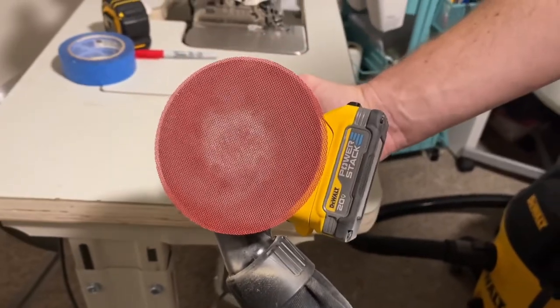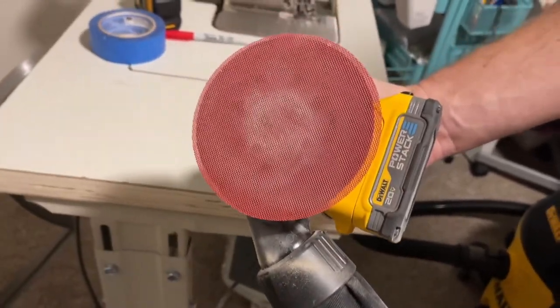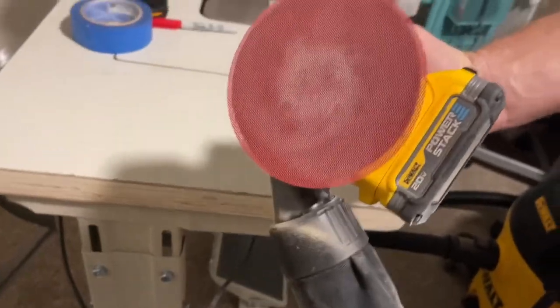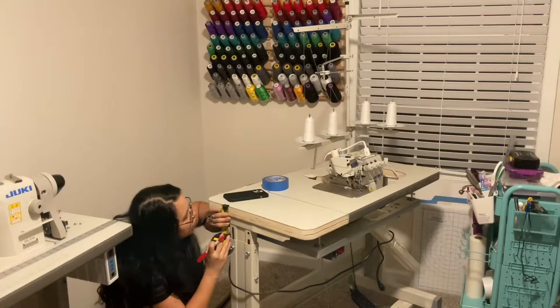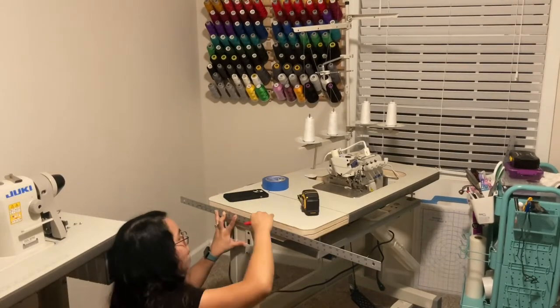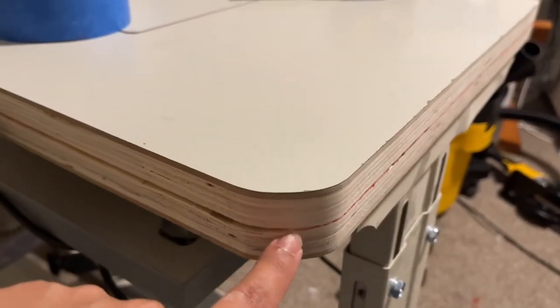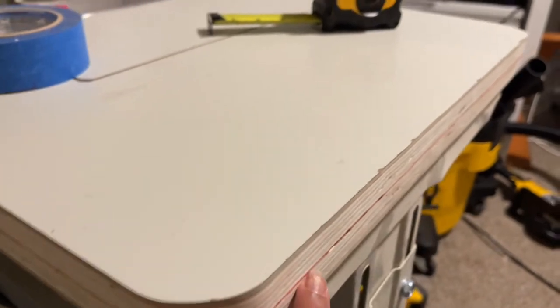Highly recommend the Diablo sand net — you just stick it on. Sand net instead of sandpaper. So I just drew a line following from our original router mark here. I'm assuming they routed it, and we're just going to follow it all the way down.